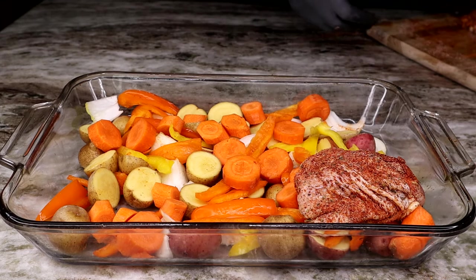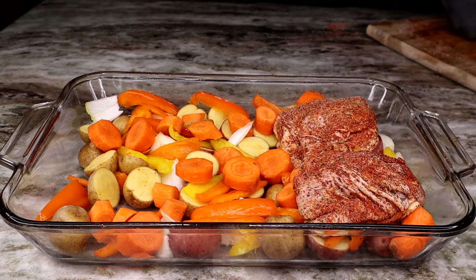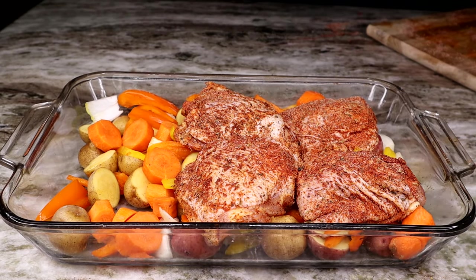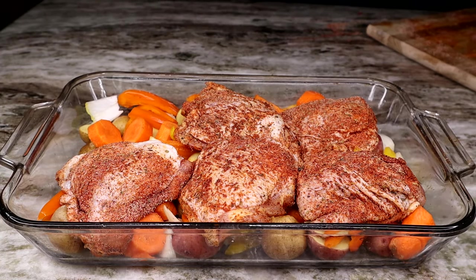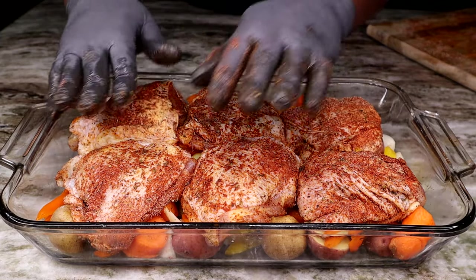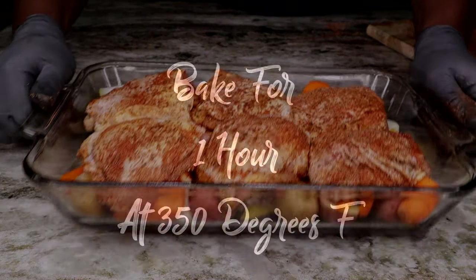Once I have all those veggies in there, I'm going to grab my chicken thighs and put them right on top, get them all in that pan ready to pop in the oven. Go ahead and have your oven preheated to 350 degrees, and pop these in for one hour. You don't have to touch it, you don't have to look at it — just let it do its thing.